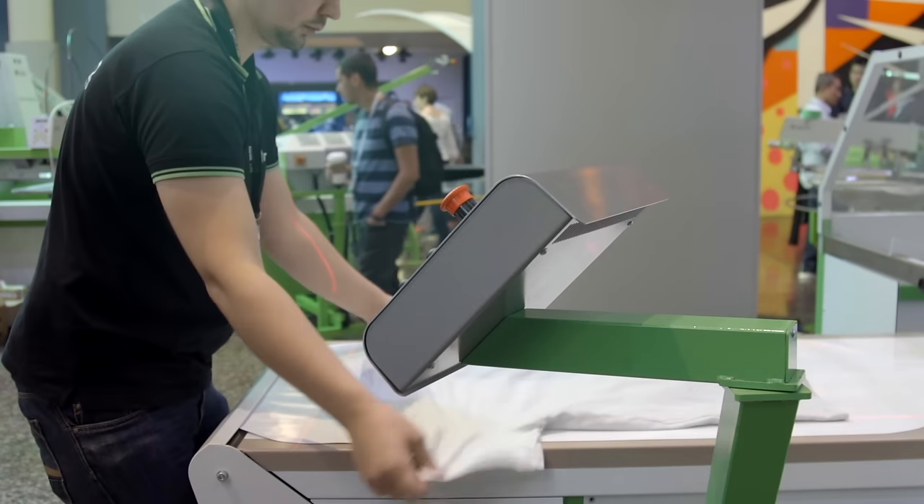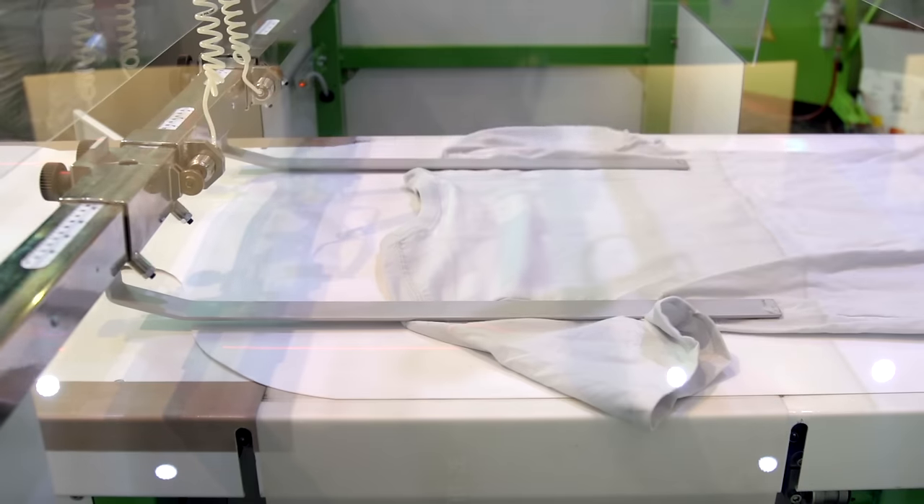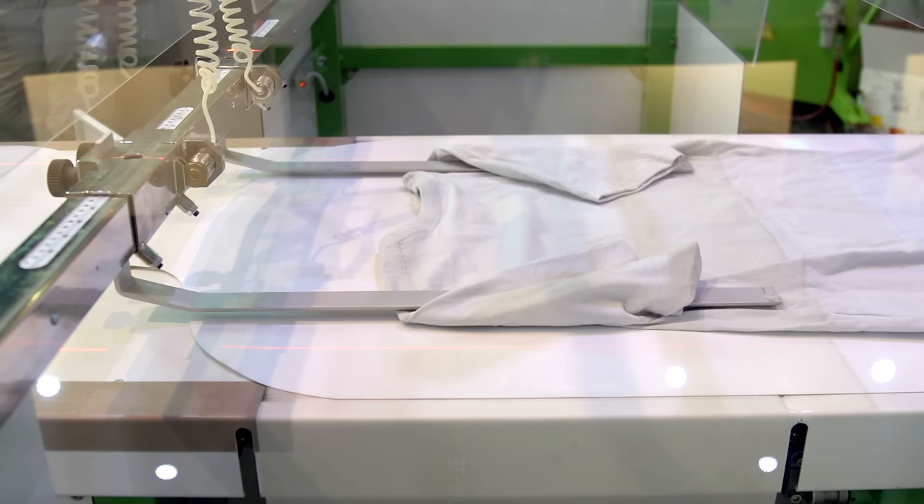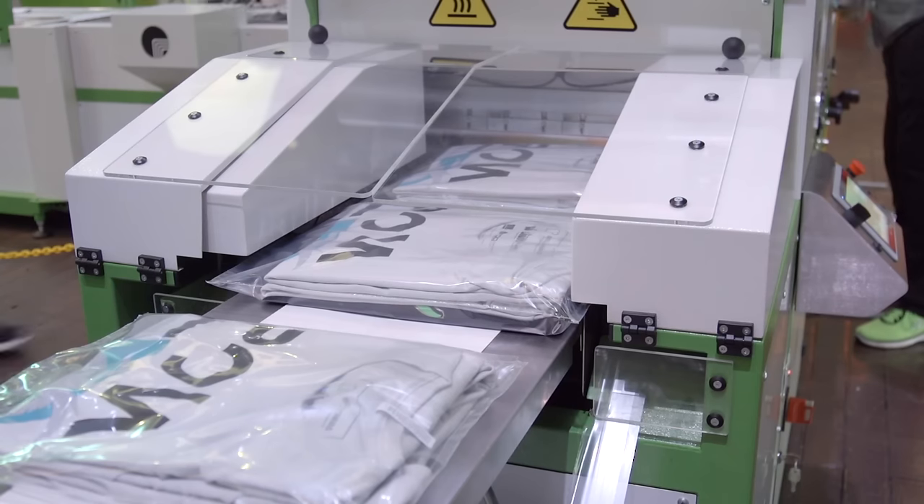The Rock Fold, Rock Pack, and Rock Stack allow a single operator to fold and pack garments ranging in size from infant to adult 4X, and nearly any style of garment from short to long sleeve or pants into a bag.